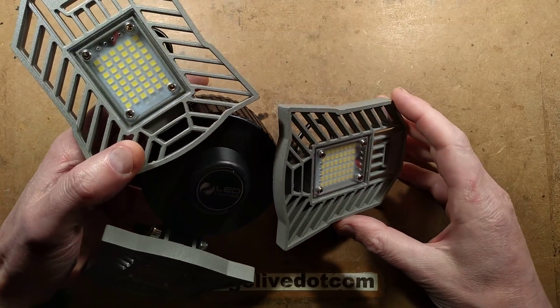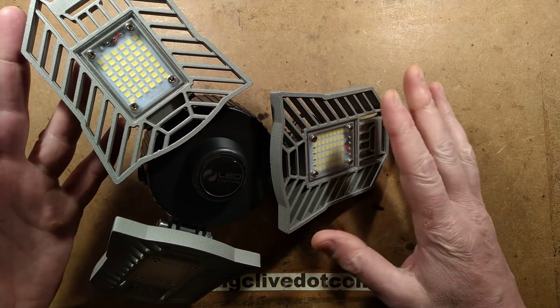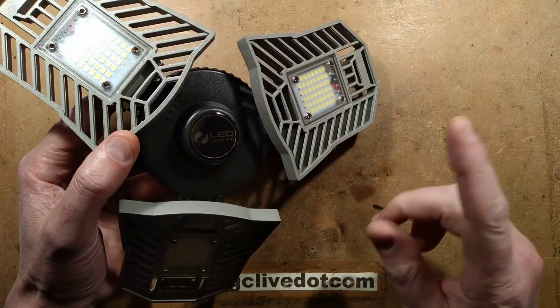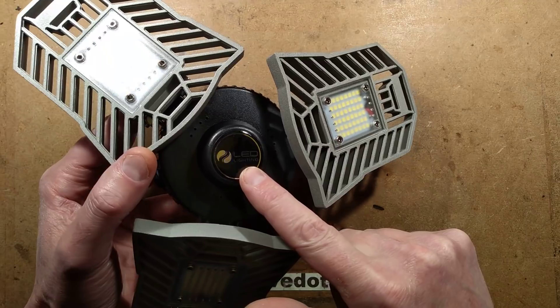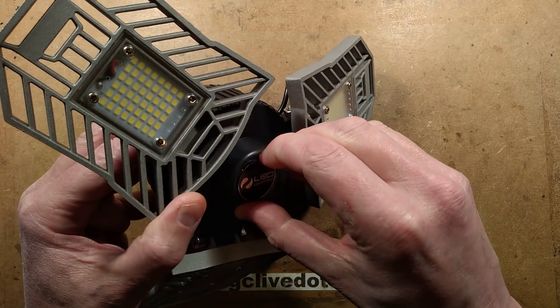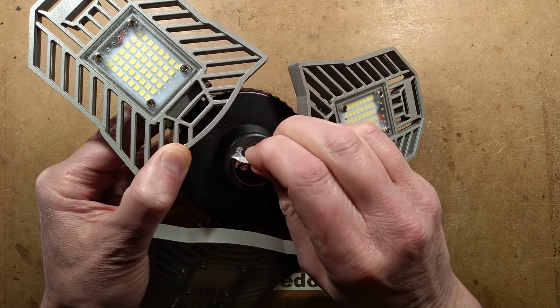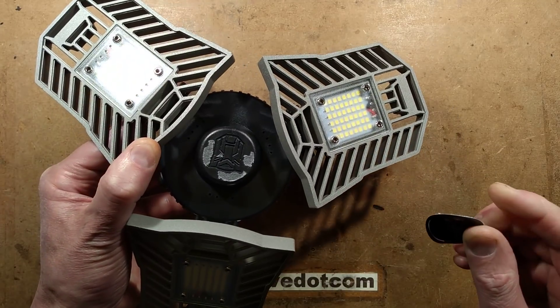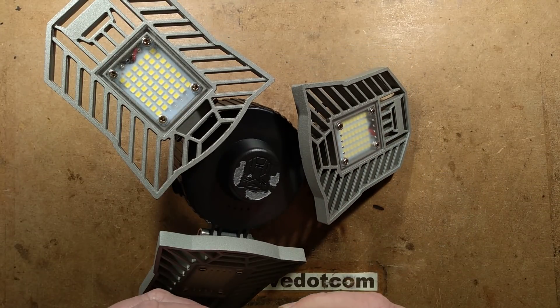If you're getting déjà vu that's perfectly justified because this is the second of these types of light I've featured recently. The difference is that this one doesn't have the Autobots symbol on the bottom — or so I thought. I'll just pull that cover right off and see. There is an Autobots symbol underneath. Well, that solves that. It's a different version.